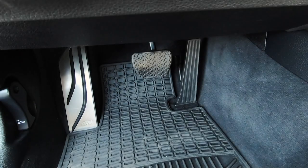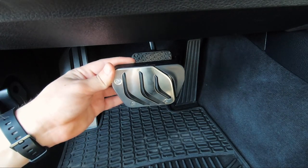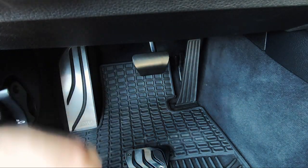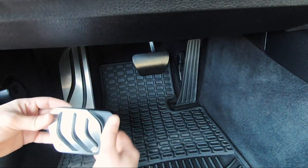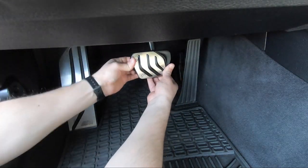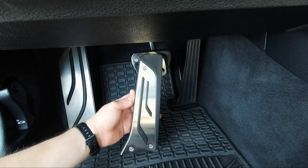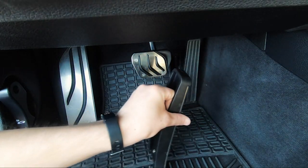I'm going to start with the brake pedal first. You remove the rubber cover off of the pedal, then you take the aluminum cover and just wrap it around the pedal. Now for the gas pedal, this one's really simple — there's no need to remove anything, just slide the cover over the pedal.